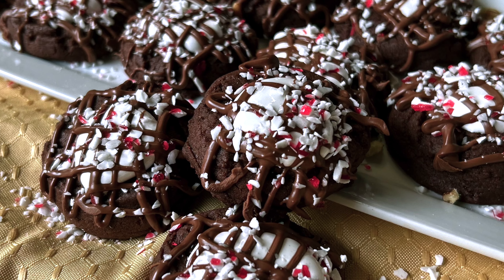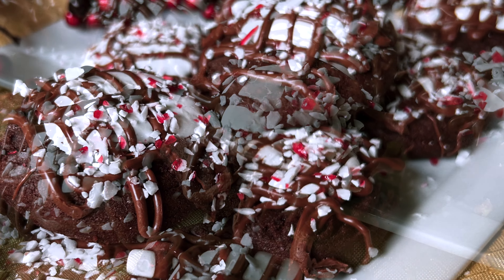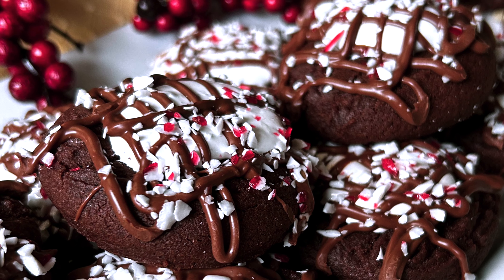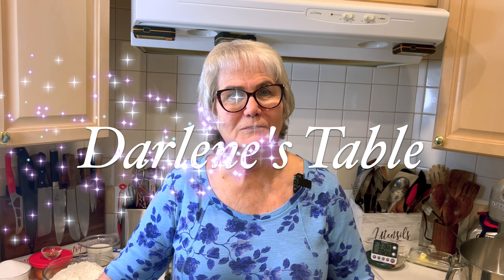Good morning! I'm going to make a peppermint hot chocolate cookie. That's a little chocolate cookie with cocoa, then it has marshmallow cream just a little bit on the center after it's baked, drizzled with chocolate, and sprinkled with peppermint. Not only is it delicious, but it is the prettiest little cookie you ever saw. So let's get busy on Darlene's table.